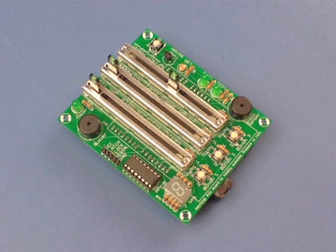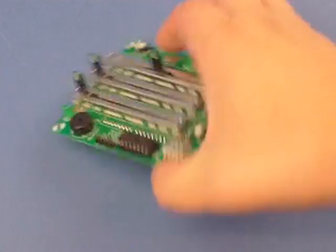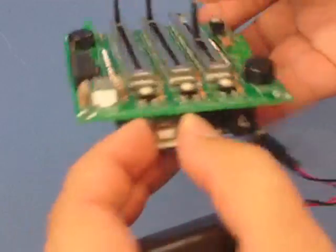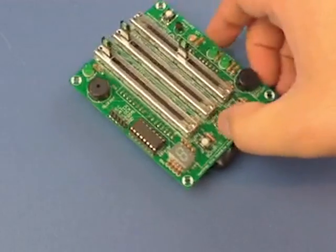Here's the completed danger shield. All you have to do is attach your Arduino, make sure that USB port is insulated well, and upload some code.